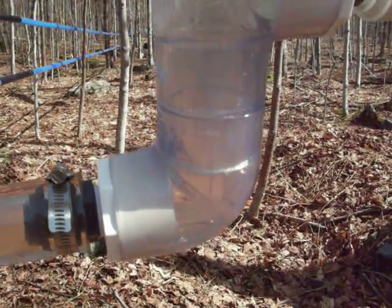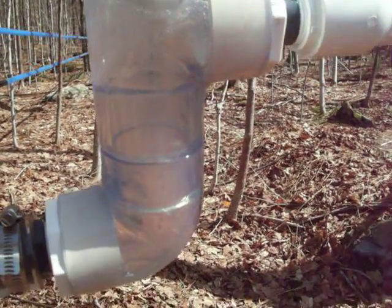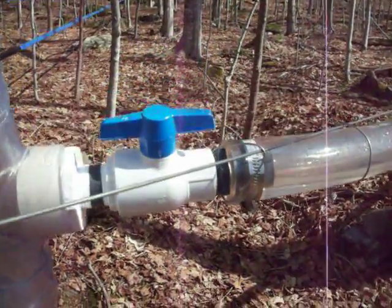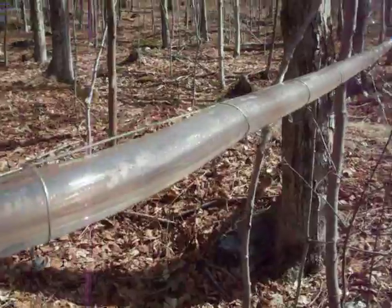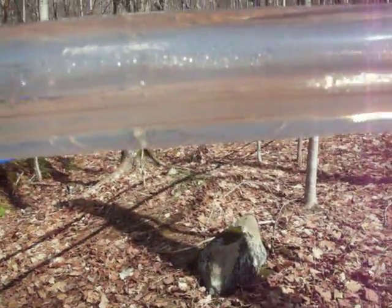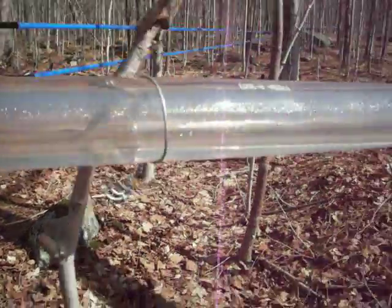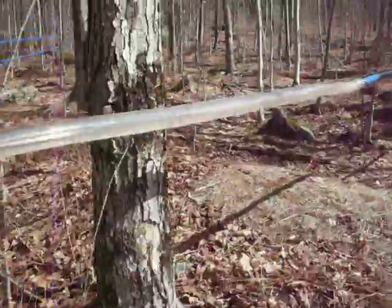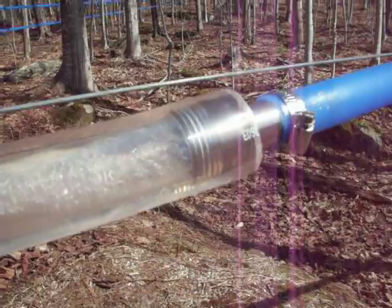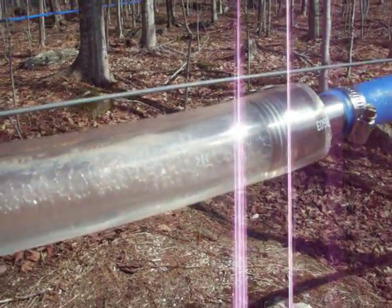Here's the sap now coming through a clear PVC booster, so you can see how the sap is operating going through that. Then there's a valve to shut off this particular mainline to look for leaks, and you can see the sap level in the line move a little bit. Here's another reducer-type fitting to go from the one inch up to an inch-and-a-half clear Tygon pipe.